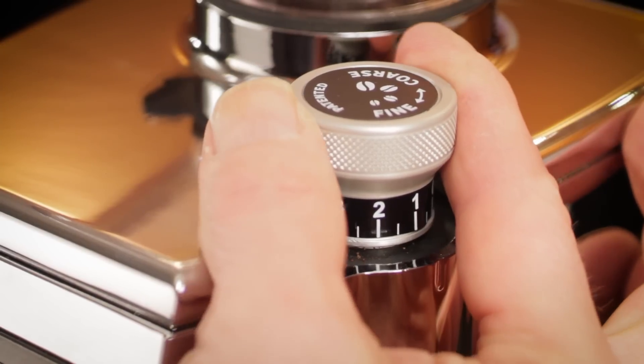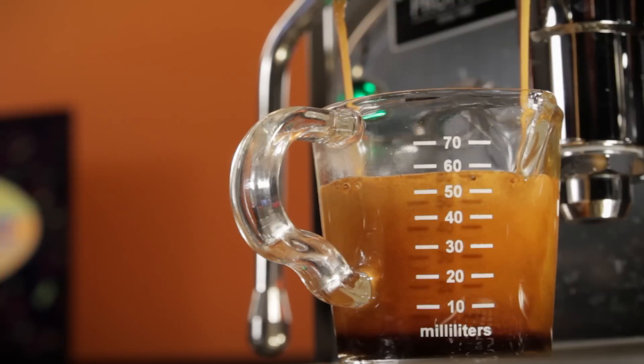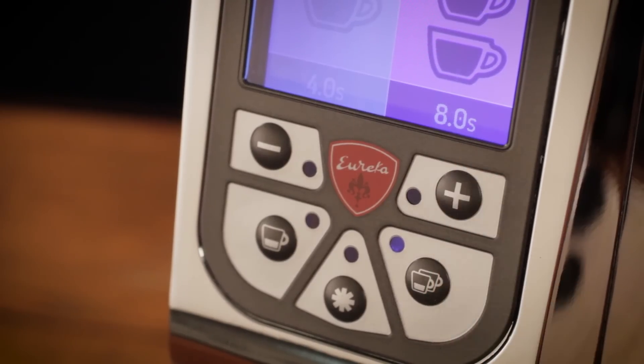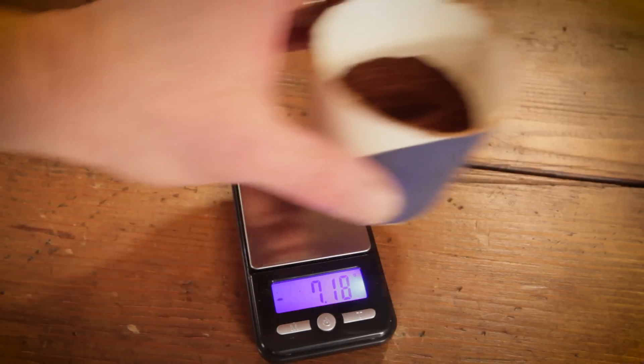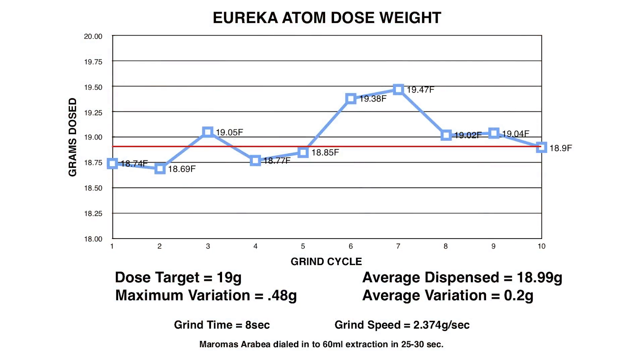To check time dosing weight accuracy, I first dialed in the grinder to produce a standard 60-milliliter double shot at about 25 to 30 seconds from first drip using a 19-gram coffee dose. In the course of dialing in, I zeroed in on a grind time of 8 seconds to get my 19-gram dose. Following that, I ground 10 times at 8 seconds each and carefully weighed the results from each cycle. The Atom was remarkably consistent — through the 10 grind cycles, the average weight dispensed was 18.99 grams. The average dose variation was only 0.2 grams, with the largest variation of 0.48 grams visible in the 7th grind cycle.